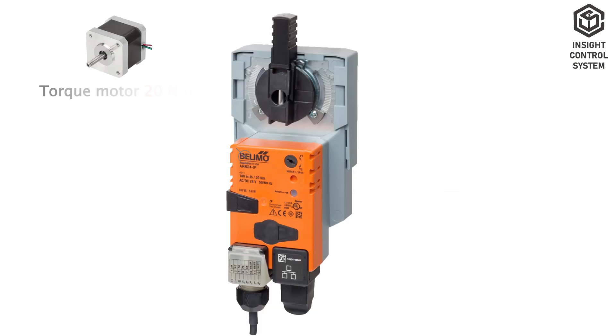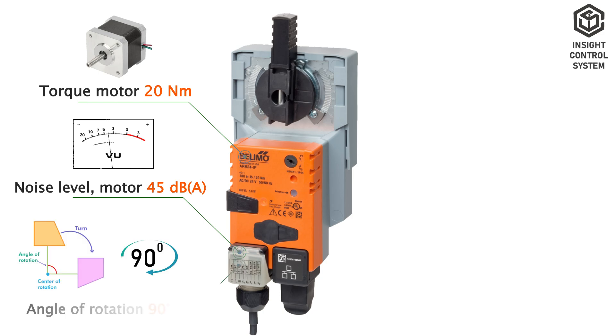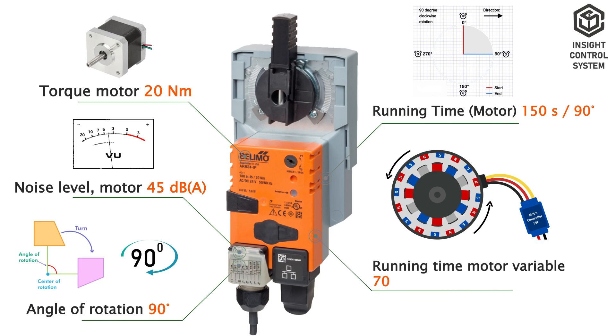Functional Data. Motor torque is 20 Nm. Motor noise level is 45 dB(A). Angle of rotation is 90 degrees. Running time of motor is 150 seconds at 90 degrees. Running time motor variable is 70 to 220 seconds.